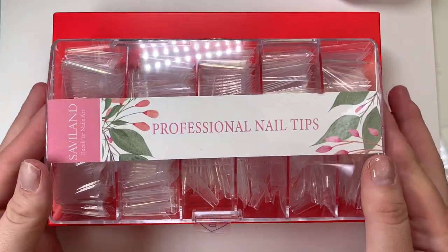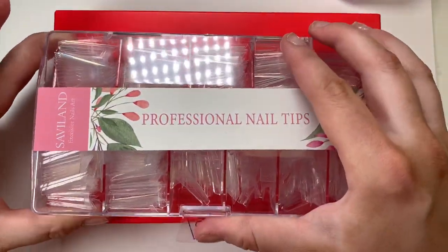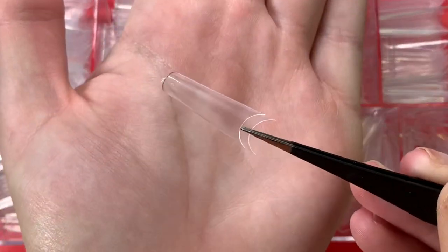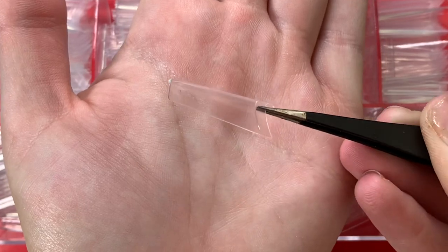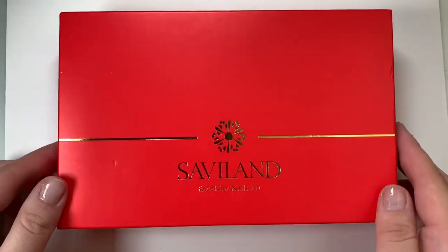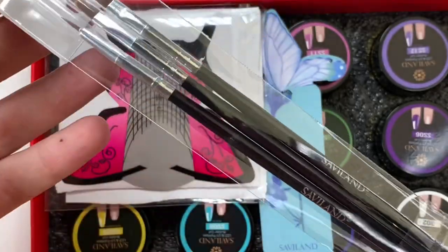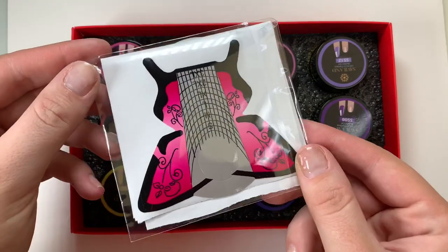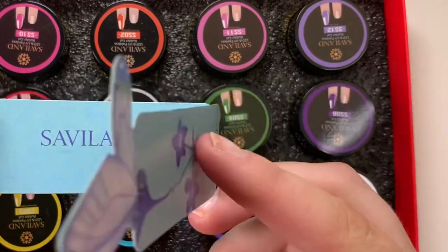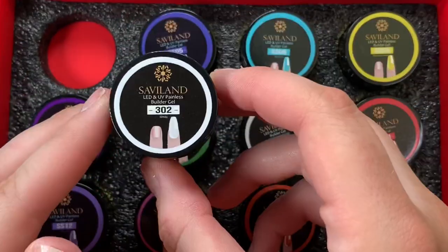Alright, let's get to unboxing all the goodies. The first thing we have are the professional nail tips by Savvyland. I was actually really blown away by these — I sometimes have a hard time wearing half-cover nail tips because my fingernails are shaped kind of weird, but I really like these. In the builder gel kit we also have three brushes — they look a little flimsy but are actually really good — some nail forms, and a little thank you note from Savvyland.